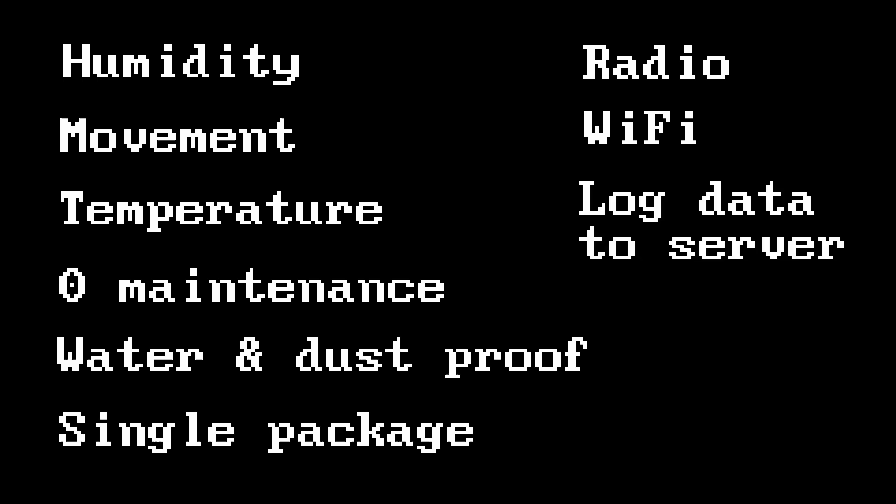Now that's a lot of requirements and complexity for a single project. Oh, did I mention it also has to send data over Wi-Fi to be stored on an AWS server? Yeah, it has to.